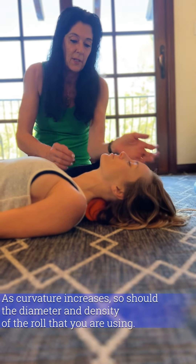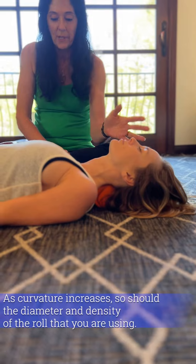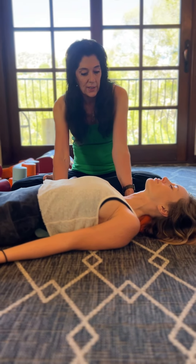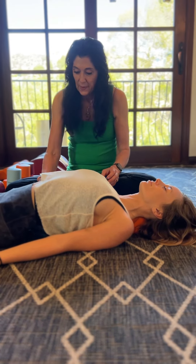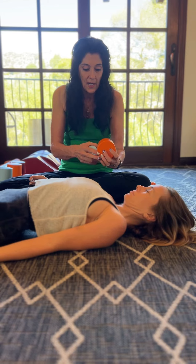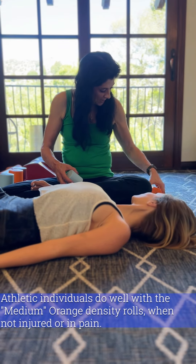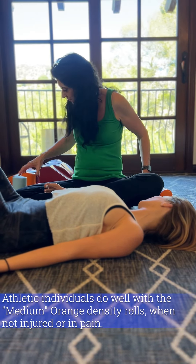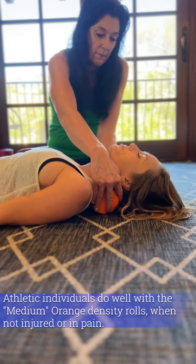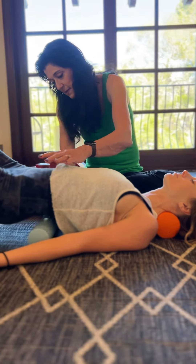We're looking for something where you pull it down to your shoulders — your head touches the ground, but it kind of feels comfortable. How does that feel? So on you, a 2.75 soft density on the low back and a 3.5 medium density. We're going to go ahead and put a 3.5 medium under your neck and then a 2.75 on your low back.